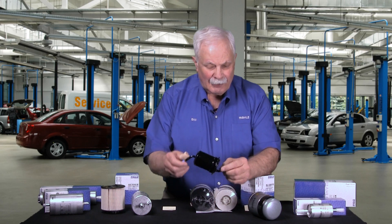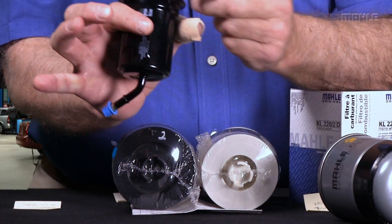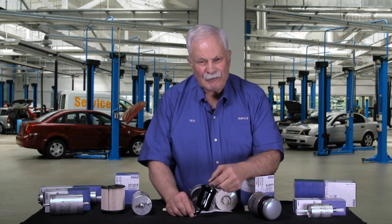Finally, we often build filters that have to fit in a certain location given by the manufacturer. This one would fit in a bracket like this — fuel going in, fuel going out. We had to angle the lines here because of the space consideration by the manufacturer.